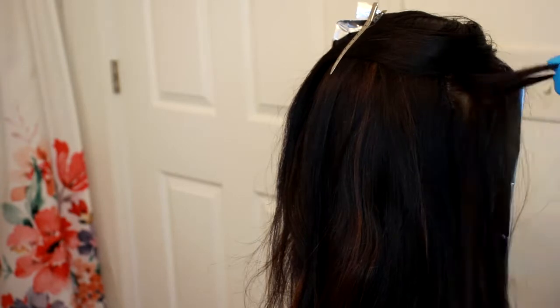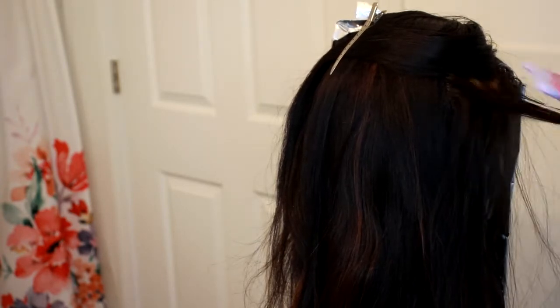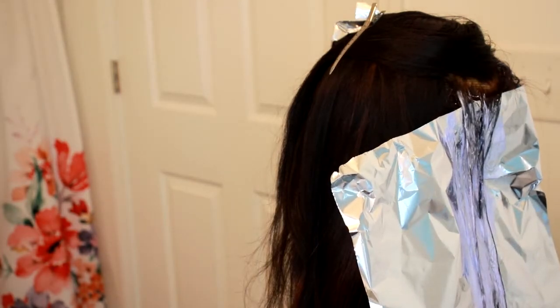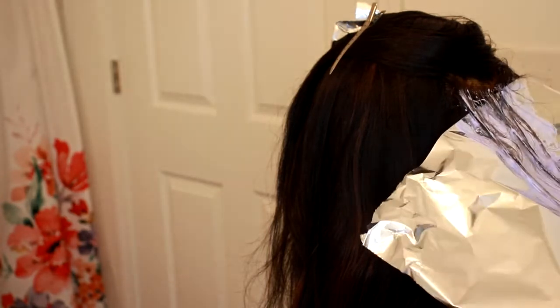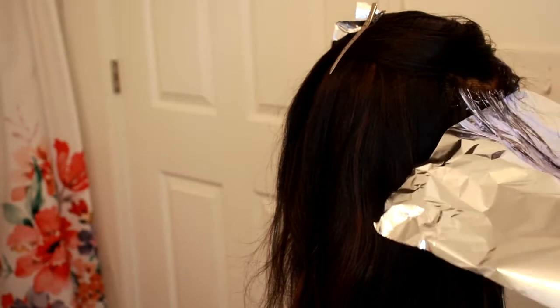I also have a coupon code. If you want to order through the site, you can use my coupon code to get money off. This is a 26-inch, 13-by-6 lace HD frontal wig — it is gorgeous, it is giving scalp, and I love it. If you want to know how to get this wig, please check the information down below, and I'll link all the things I used to get this look as well.